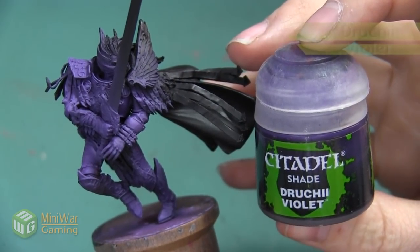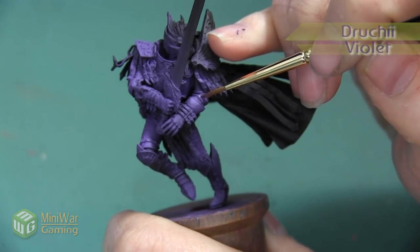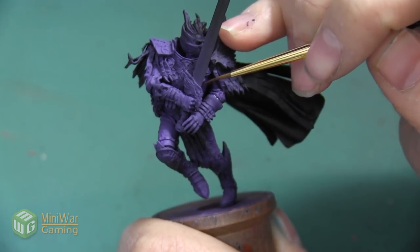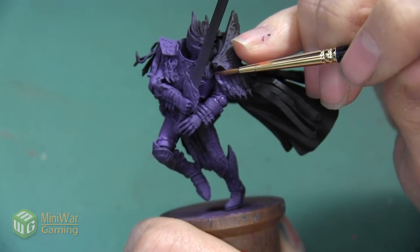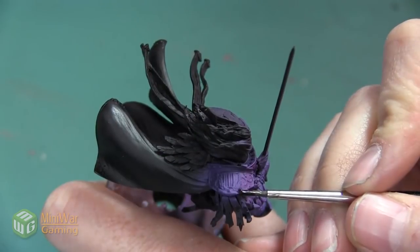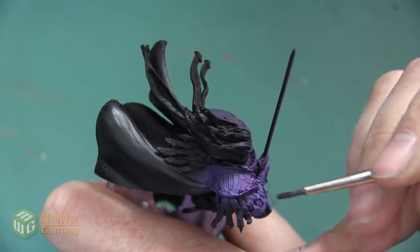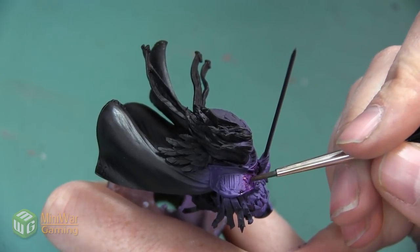We're going to do that shadow using Drucci Violet. We're going to take a small detail brush and paint this at the consistency right out of the pot, making sure we do a very thin layer — moving it around to get a nice even coat and spreading the paint as far as we can so it doesn't pool anywhere and dry really thick. Each armor plate has a very thin outline we want to get this color into, and we want to get all of the scroll work — especially on the breastplate, shoulders, and legs — outlining all of the intricate designs with Drucci Violet.